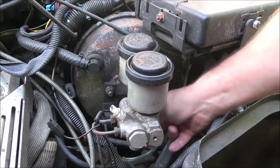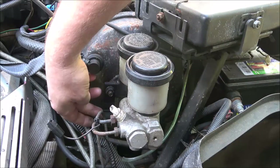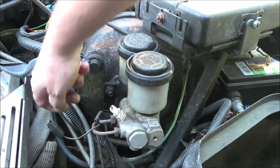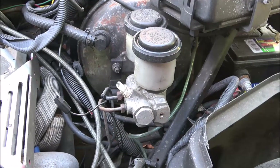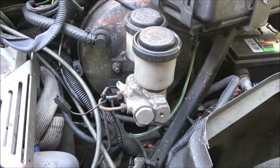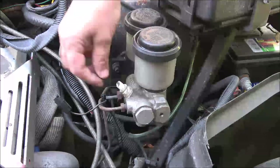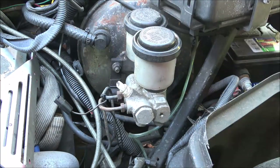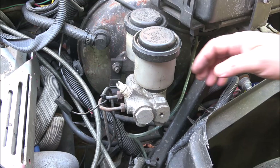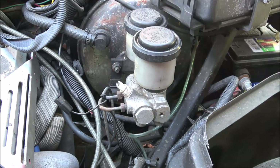This one looks like it has a ground wire on it for some reason — just make sure you put everything back where it goes. This bracket is for holding wires. I'll get a socket ratchet and a couple of line wrenches. These lines look like they might be different sizes, so you can't mix them up — that's good.